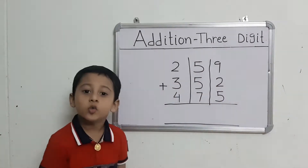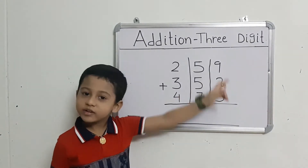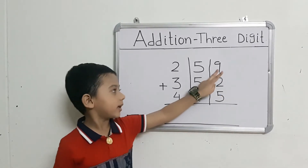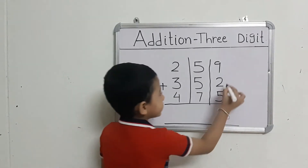First, we will add the right-hand numbers. Read the first number and take out 2 fingers: 1 after 3 fingers, 3 after 5 fingers, 9 after 10, 11.